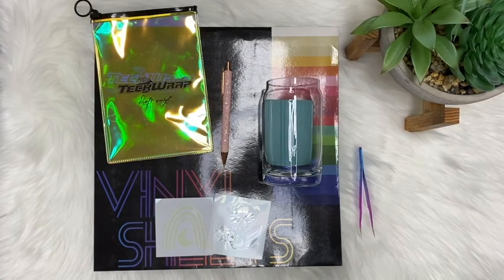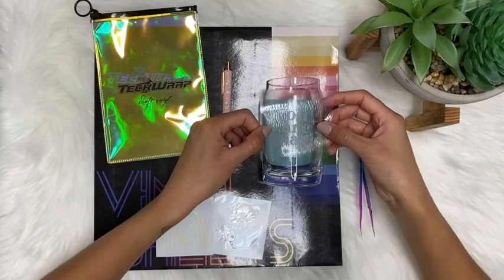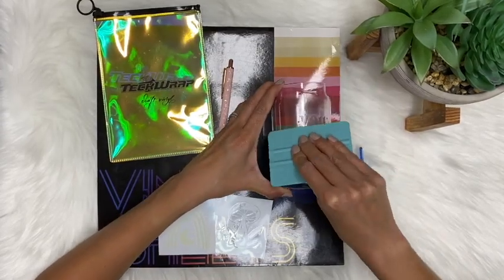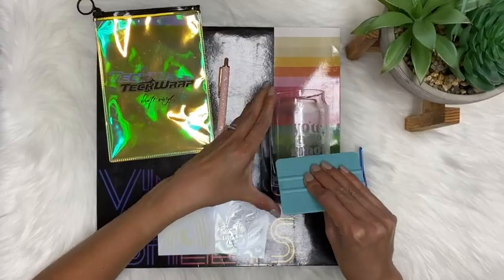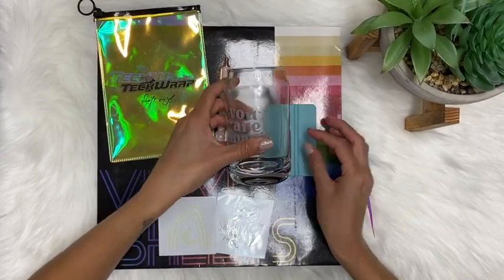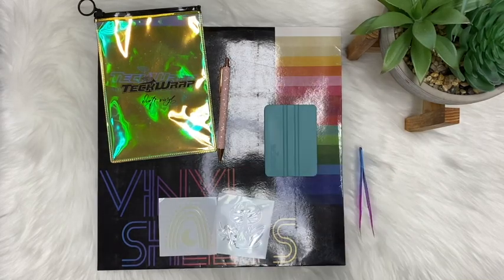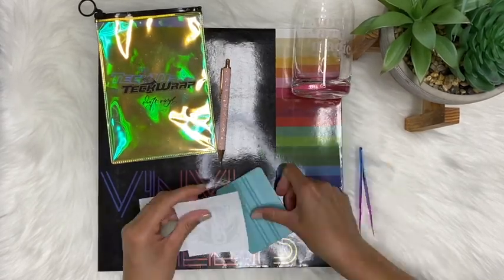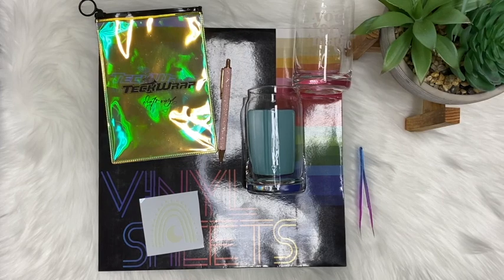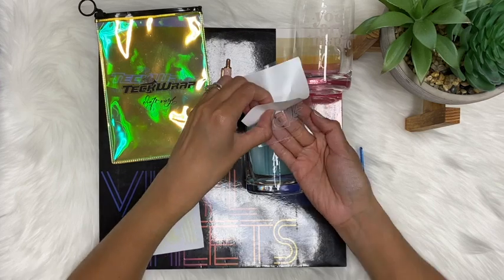Now that my transfer tape is on, I'm going to remove the backing off of the vinyl decal and then place this as straight as possible, using my Tech Wrap squeegee to adhere it onto my cup. Once that's on there, I'm going to remove the transfer tape. I'll repeat these same steps for the other two cups — cleaning with an alcohol prep pad, adding transfer tape onto the decal, and then adhering it onto the cup.